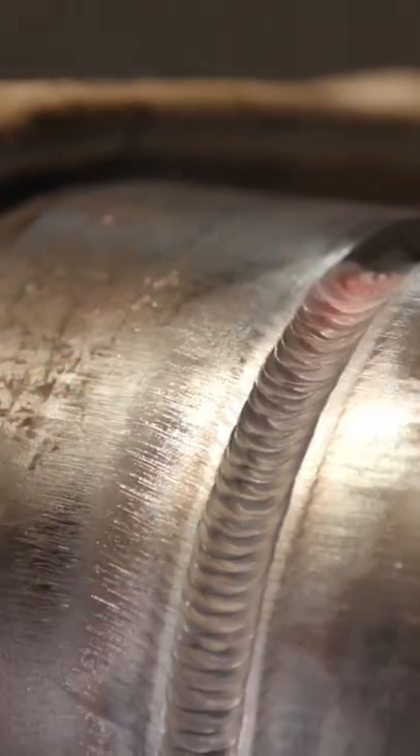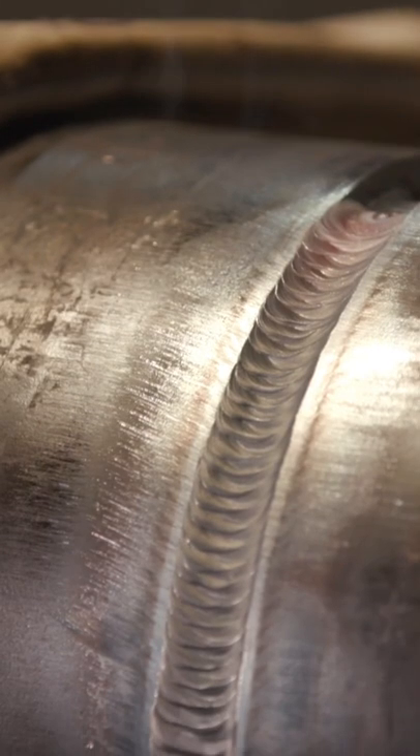Here he is doing his hot and fill all-in-one pass technique. This is the technique he uses to speed up his welding process. Looks good too. Alright, that's flush right there.